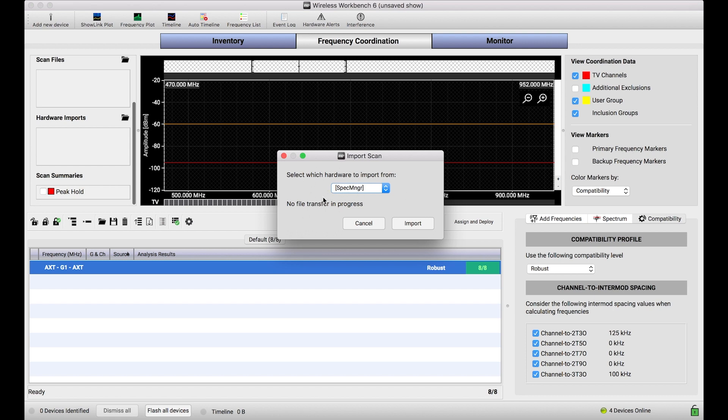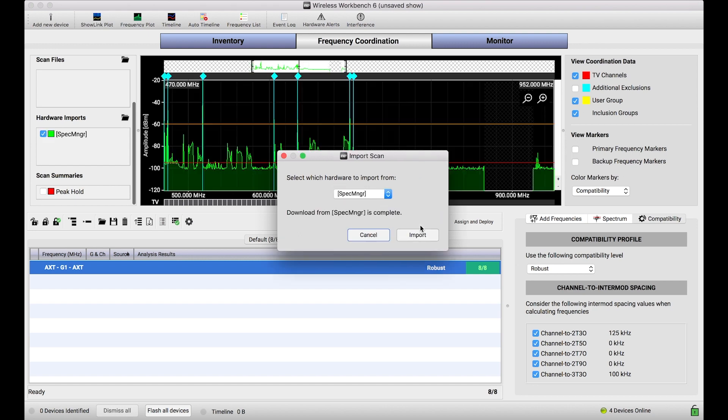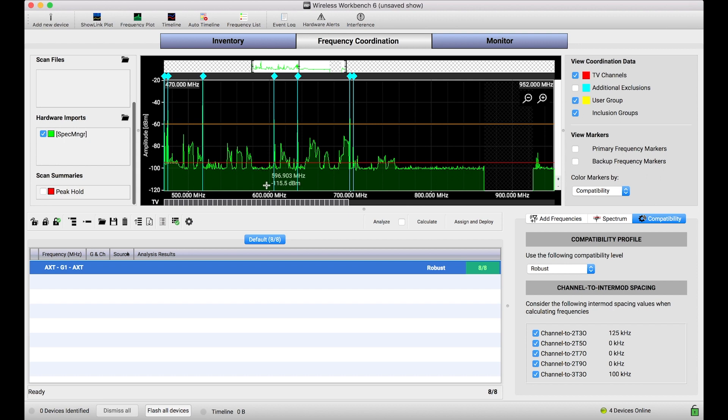So when you've got one of those devices — in that case it would be the Spectrum Manager or the P10T — and it has data in it, it'll show up in this dropdown list. It's literally as simple as selecting Import, and Wireless Workbench will reach into that device, extract that scan data, and then drop it into this Hardware Import section. And there we go.